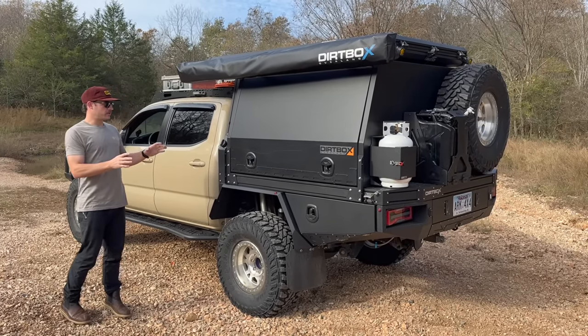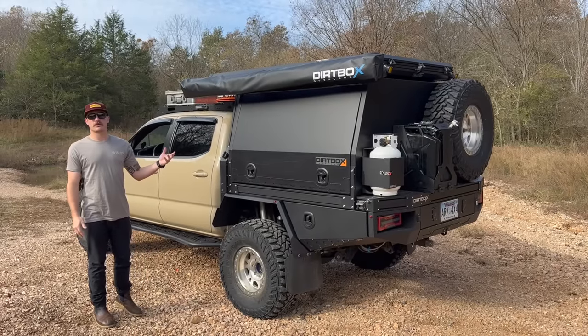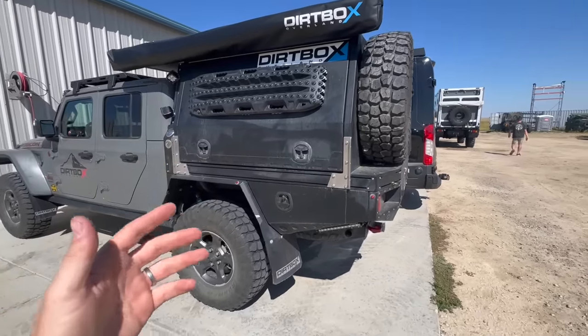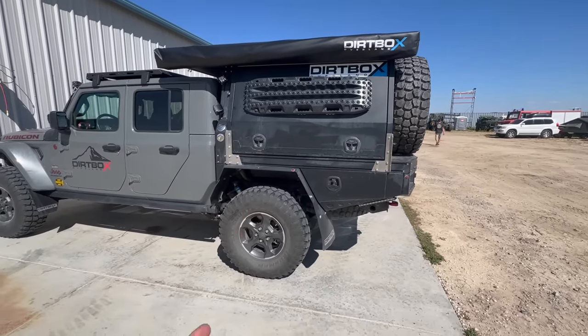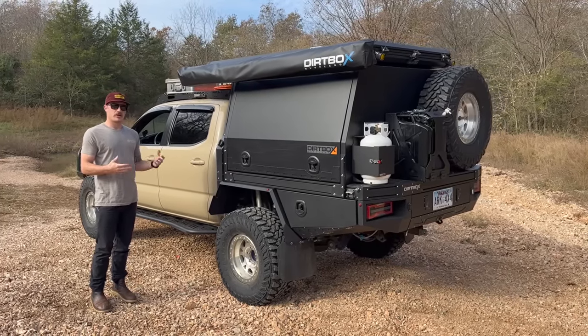We're going to go through this entire thing and show you all the upgrades. This is the very first one for the Tacoma ever. They have one on a Gladiator, but I've kind of partnered with them to showcase it on a Tacoma. The truck is now fully in its final form as an Australian build.